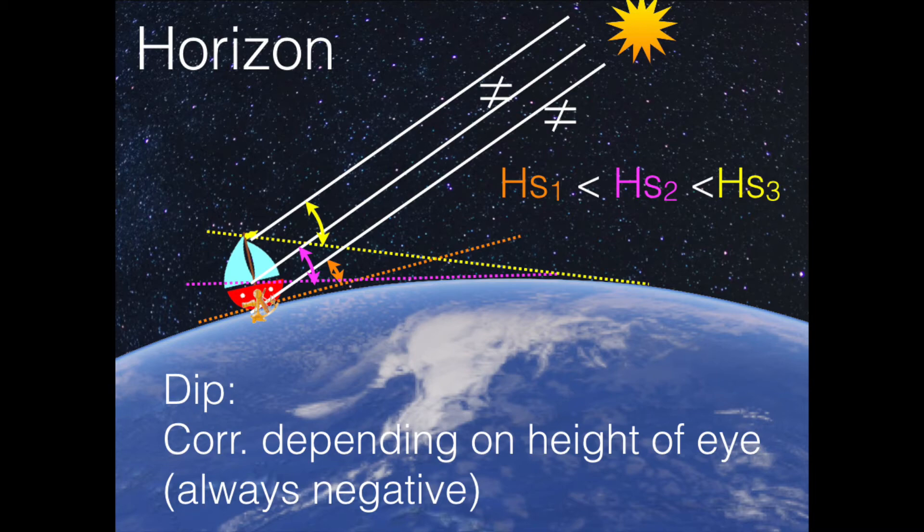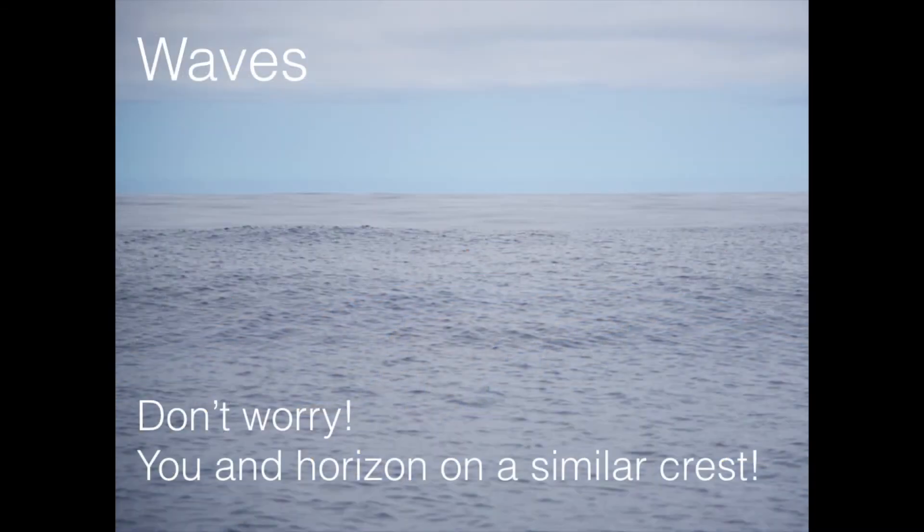Finally, we also have the question of waves. If we have waves, do we have to take them into consideration when calculating the dip? No, don't worry about the waves. Why? Because you would instinctively take the sextant shot on a crest of the wave — when you are at the top of the wave. And when you are at the top of the wave measuring the angle, you look at the horizon, and the horizon also has a crest, because you can't look down into the valleys of the waves — you look from one crest to another. If these two waves are about the same height, they cancel each other out. So don't worry about the waves; it's only a question of eye height above sea level.